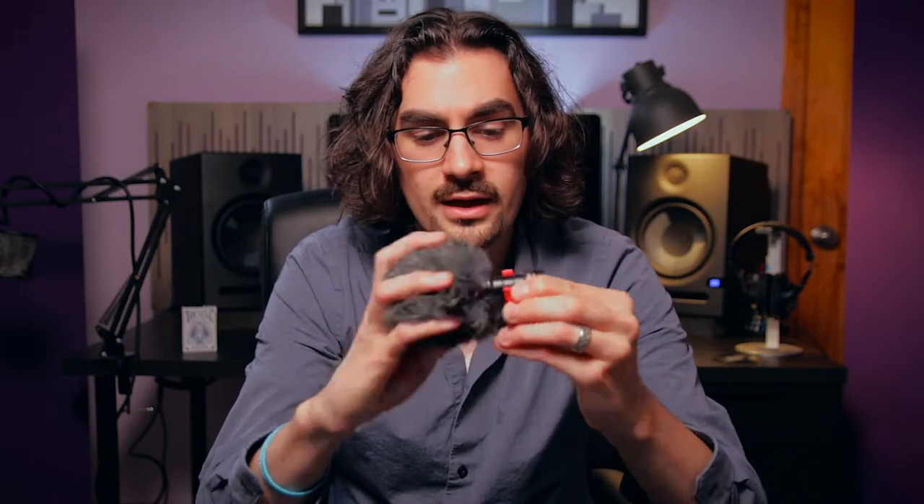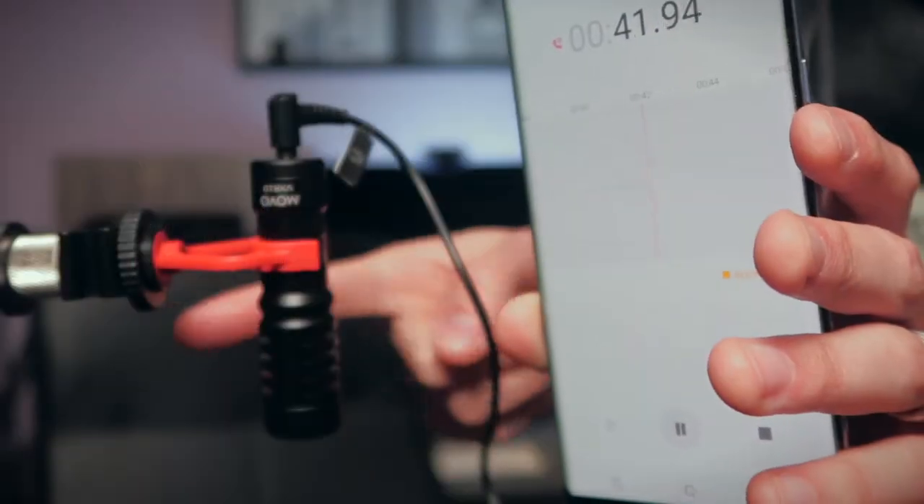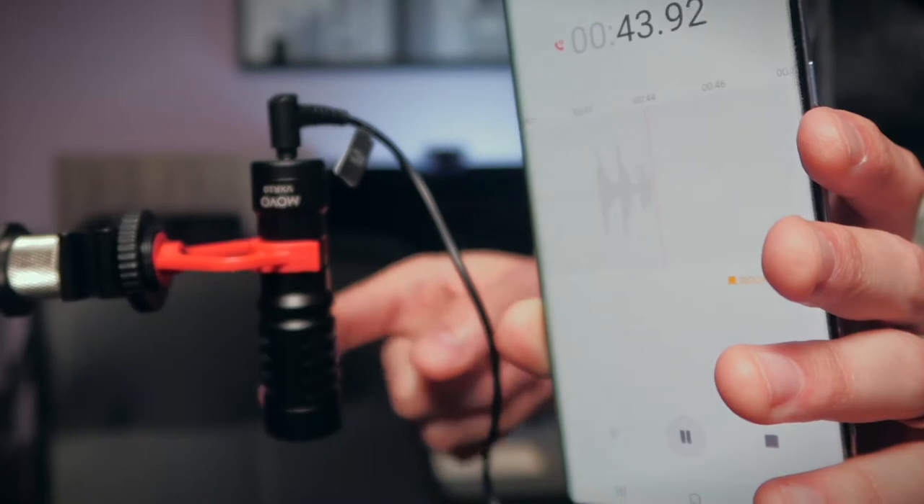Just tap — don't hit the capsule directly. Don't actually touch the capsule. You could tap the side of it like this, or if you have the wind muff on, you could just tap that and make sure that you're seeing the meters peg when you tap it,